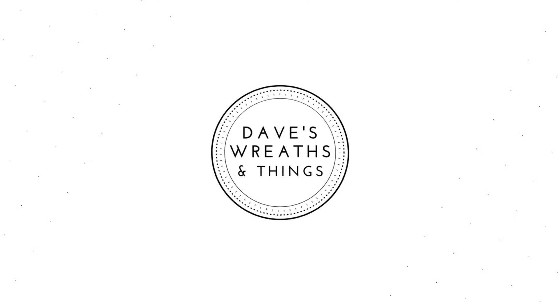Hello, everyone. This is Dave from Dave's Recent Things. I gather my inspiration from my surroundings, so whether I'm in Michael's or Dollar Tree, Dollarama, or any of the crafting stores, I just get inspiration from everything around me, including the weather outside.